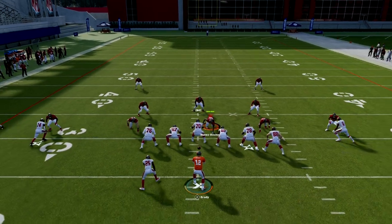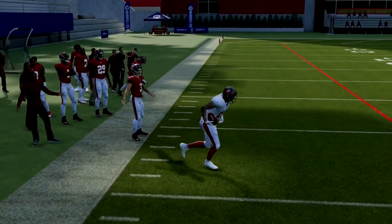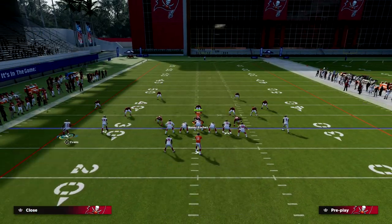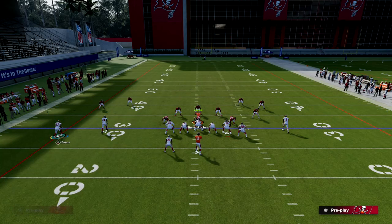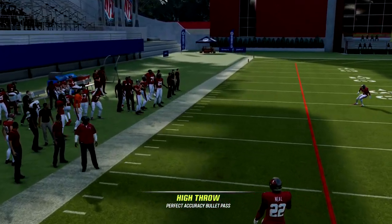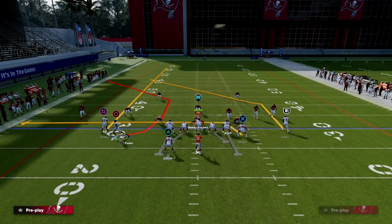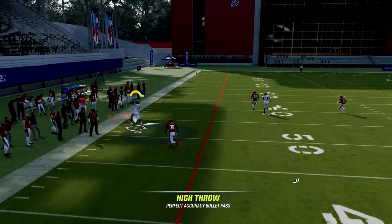What we're going to get is this C-route, when we motion it over, is going to cook man-to-man to that left side and it's very good at getting separation. One thing to notice is that the C-route being off the line of scrimmage is going to significantly help it against both man and zone. Against press man-to-man, this is really good because they're never going to be able to press it, which makes it that much better.